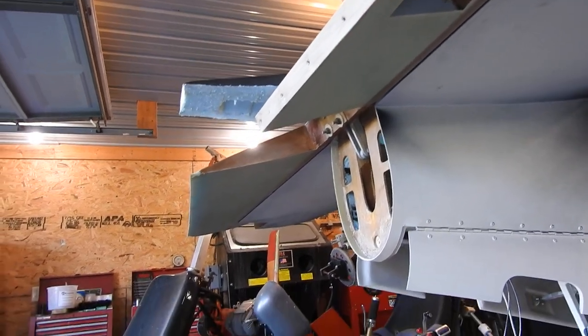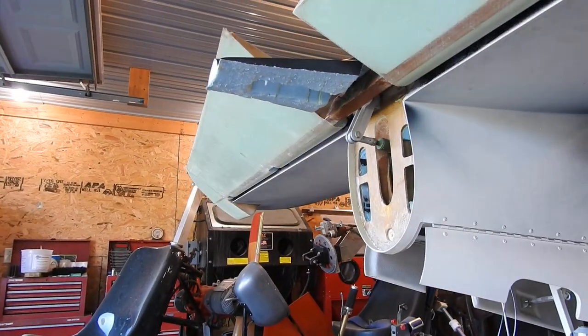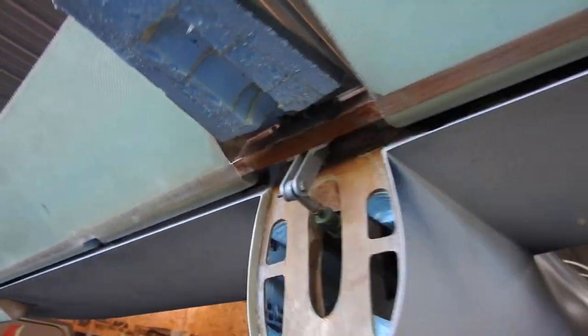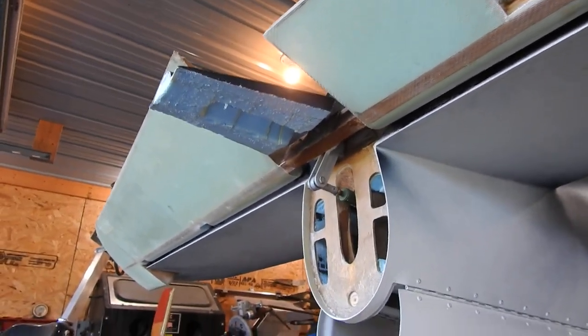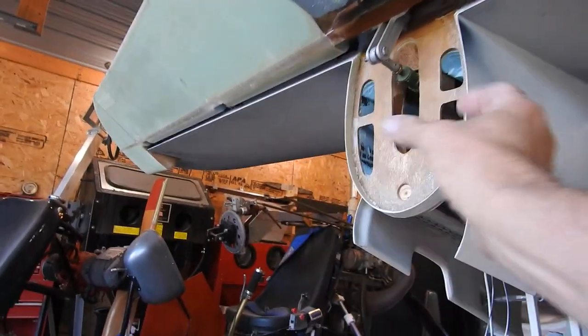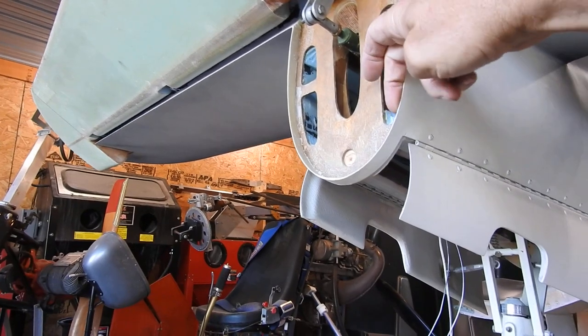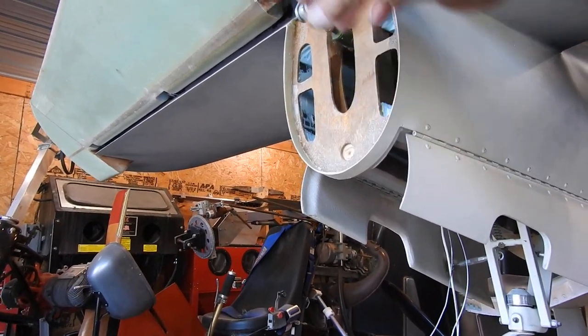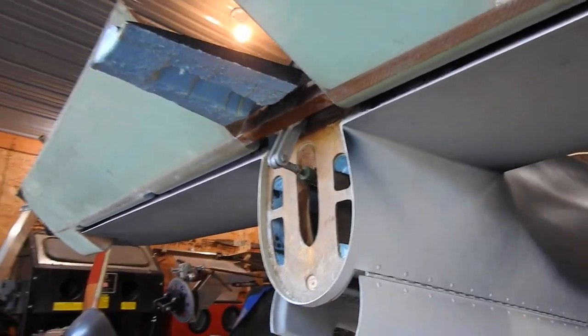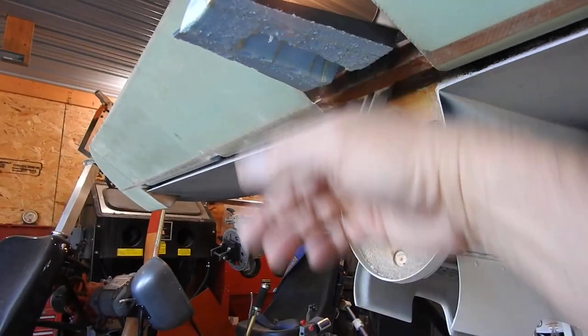I'll probably clean some of this foam out and maybe just do some straight epoxy up in there, or maybe a layer of glass. Either way, the tail cone — I need to make either an overlap on this or an overlap on the tail cone, so when it comes together, I can apply screws around here to screw that tail cone in.